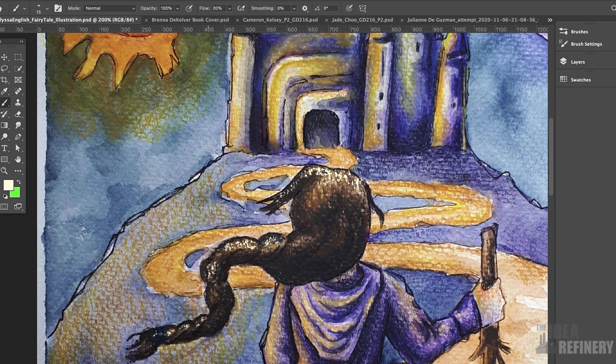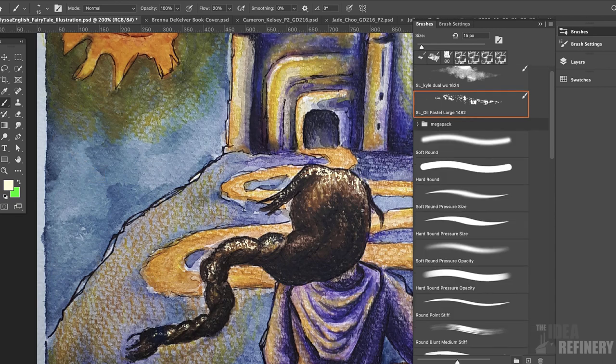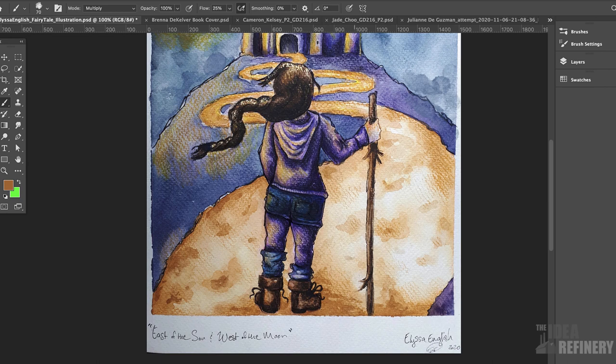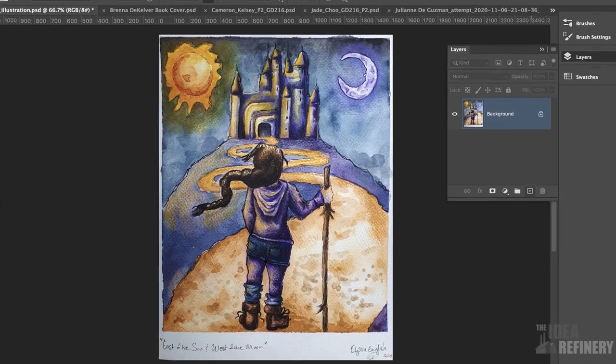The other thing I want to try to emulate is the watercolor, as you can see in some of the background areas. For that, I'm going to open up my brushes panel and close my Megapack, then scroll down to my watercolor brushes. I like this one here — Kyle's Real Watercolor Round Robin. I'm just going to work a little bit of color in to suggest a bit more texture into the road.